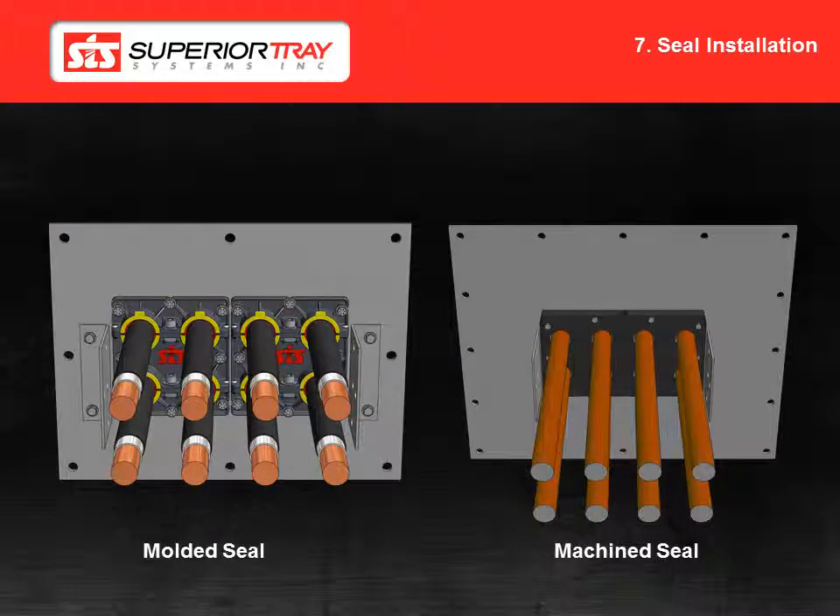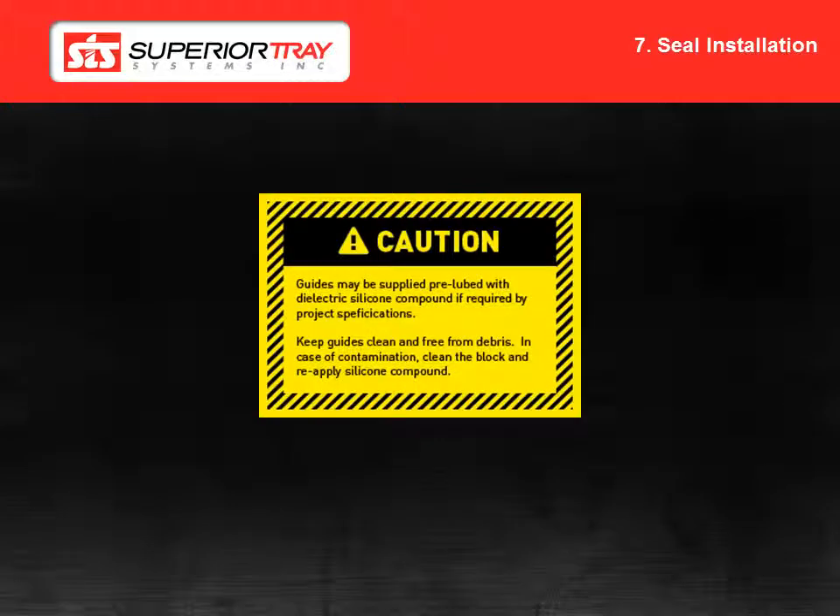In the following sections, we will show the installation of environmental seals. There are two types of seals: a molded seal and a machine seal. Please refer to your customer drawing package for information on which seal you have for your specific system. We will begin with the installation of the molded seal. It is important to know that the molded seals have been supplied pre-lubed with dielectric silicone grease. Ensure that the guides are kept clean and free of dirt and debris during installation. If the guides become contaminated, wipe the guide with a clean, lint-free cloth and reapply dielectric silicone grease.